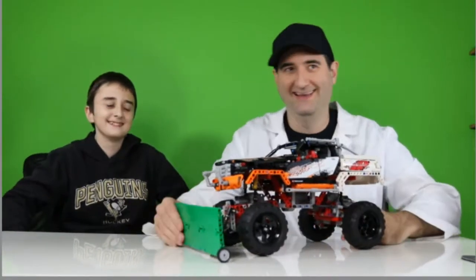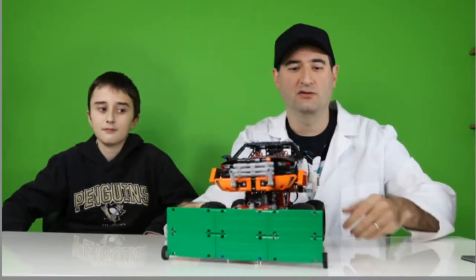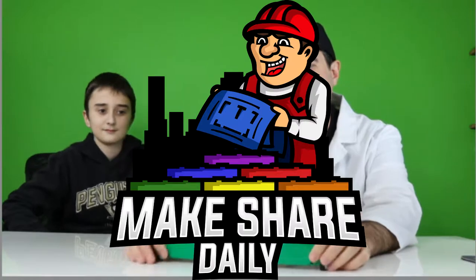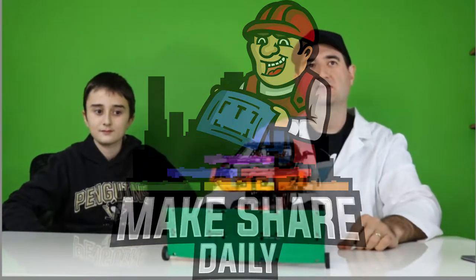This is the Mr. Plow monster truck. And it's got a plow. We put a plow on the front of the monster truck, so we've converted it into a Mr. Plow monster truck that's ready to plow your driveway. So that's pretty cool.